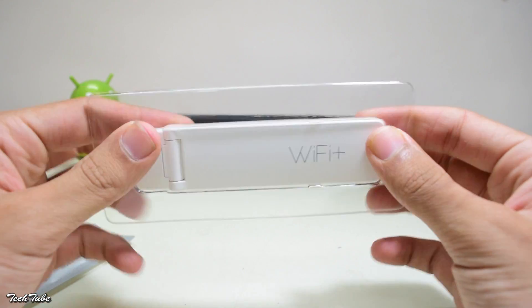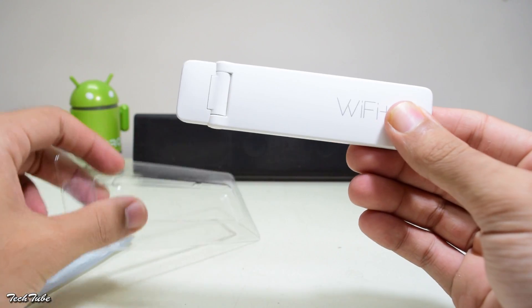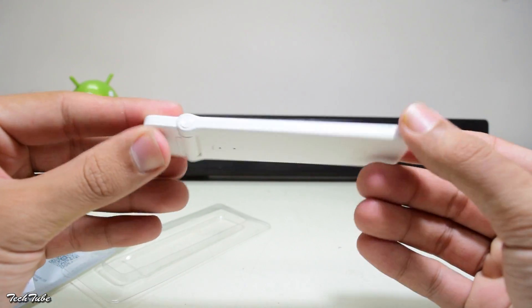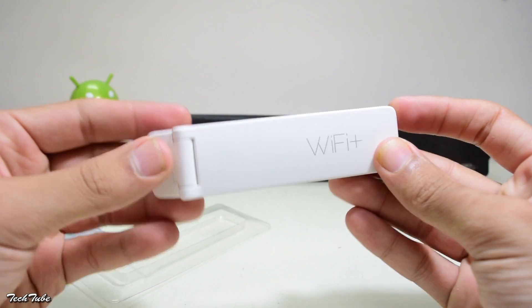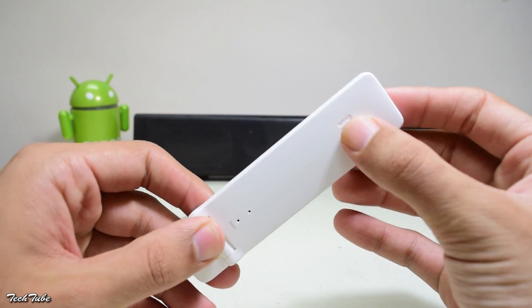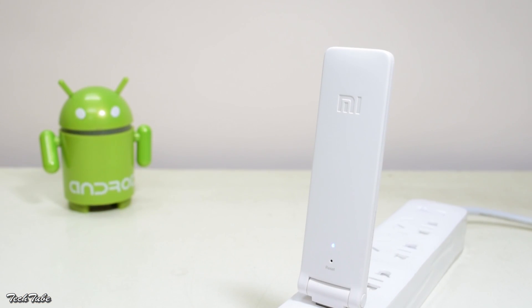So this is the repeater. Looks very clean and simple. You get 'Wi-Fi Plus' written on the front. On the back, you get the Mi logo. It really looks very neat and simple. The build quality is pretty ordinary though, but looks very good.